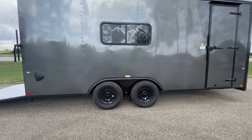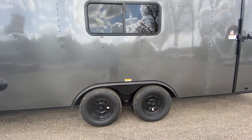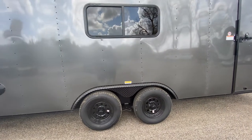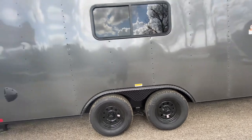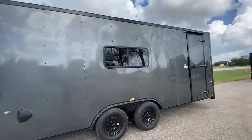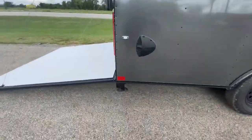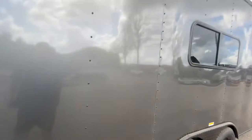The trailer comes equipped with two 3,500-pound Dexter Easy Lube axles. It's going to have four brand new 15-inch radial tires with black steel wheels. This one comes in charcoal gray with blackout trim.